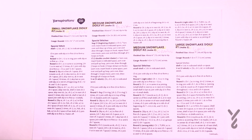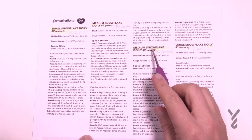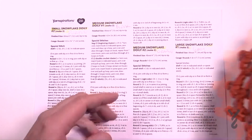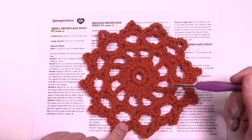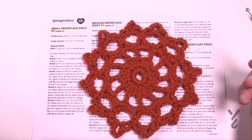Let's move along to today's pattern. We're now going to work on snowflake doily number two — it's the medium size. We're going to work our way through six rounds, and this is what it's going to look like. We're still going to use the same 4mm, size G6 crochet hook and Caron One Pound. Without further ado, let's get started.